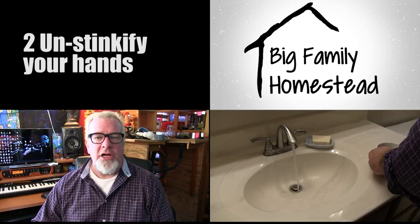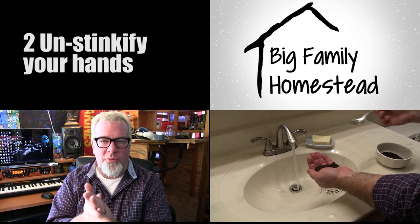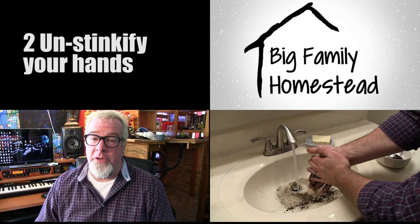Now if you're like me, you're always in the garden or cutting up vegetables for dinner, and getting stinkiness all over your hands — like lots of fresh onion or garlic. Well, all you gotta do is take a little bit of coffee grounds, put them on your hands, and scrub away. Those foul, nasty odors are a thing of the past. Keep in mind though, if you don't like the smell of coffee, that's the trade-off you're gonna make — because it smells like coffee now. But for me, that's a good thing.